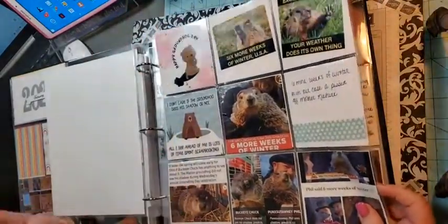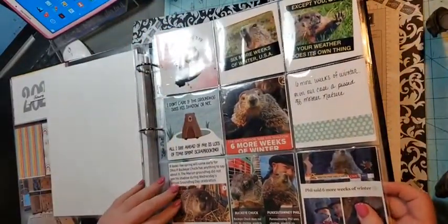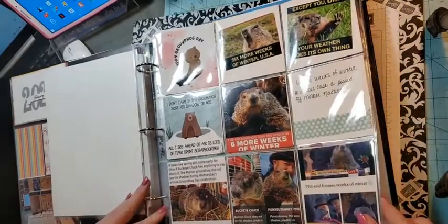February of course is Groundhog's Day, so I did a whole page of that. And of course our stupid groundhog said six more weeks of winter!